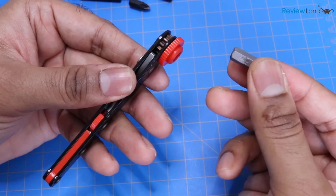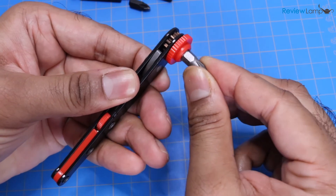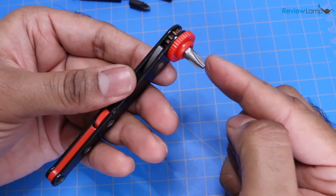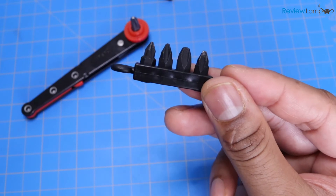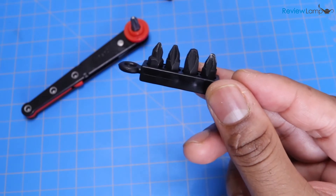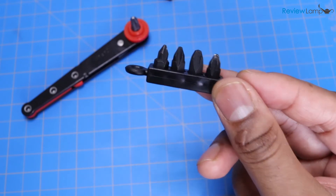Standard quarter inch drive bits do fit into the driver, but they don't seem to be retained as well as the bits that came with the driver itself. However, if you need to use standard size drive bits, you definitely can. But I really wish that Engineer sold a larger and more comprehensive set of these miniature bits — it would have been extremely useful to have more bits available that you could either buy as a separate kit, or bundled with this driver at a higher price.